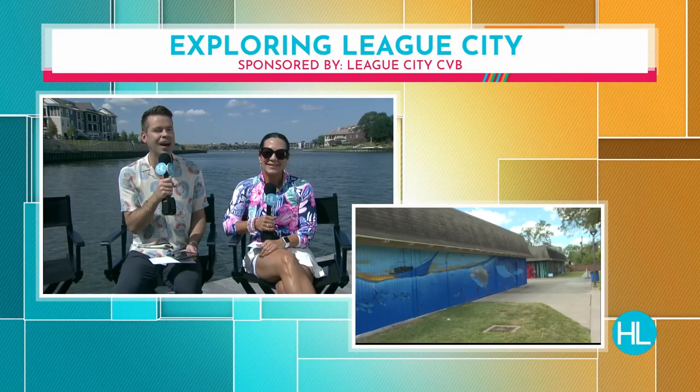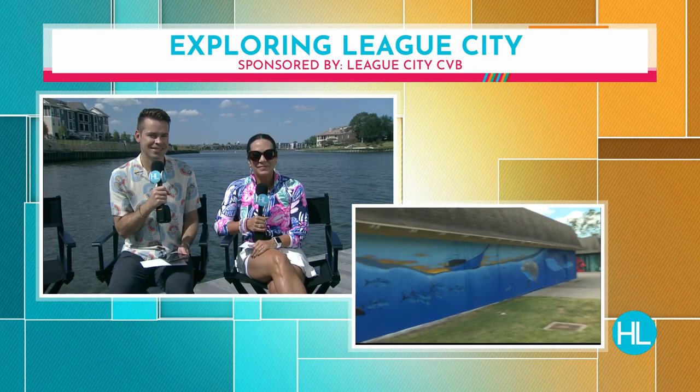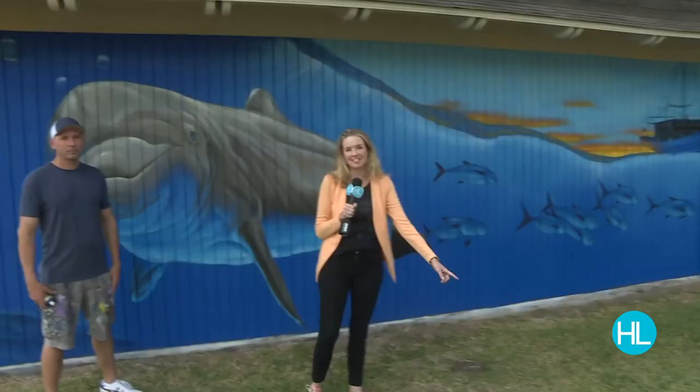Isn't this the most beautiful mural? And this is the man behind it. Adam Soce, you've done so many murals around League City. Yeah, I've done quite a few. I love it because you have a real success story. To get a mural like this, we're talking 30 years of practice.